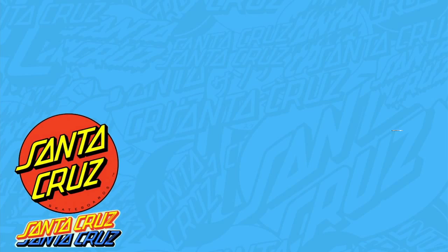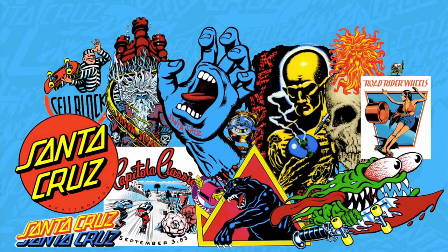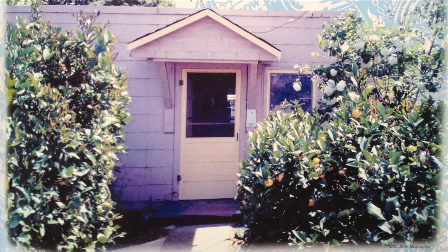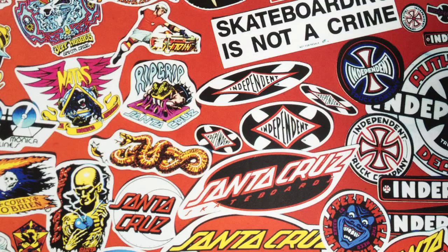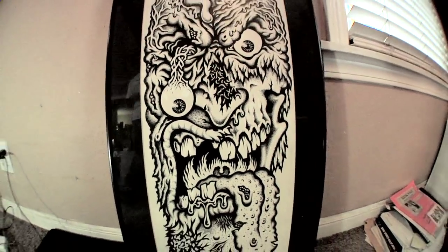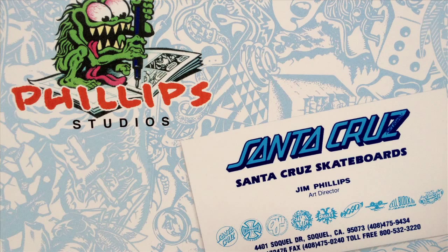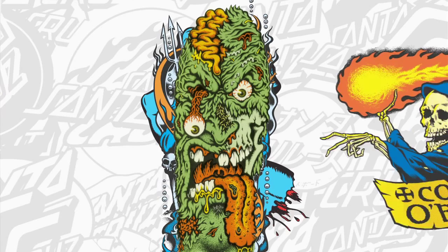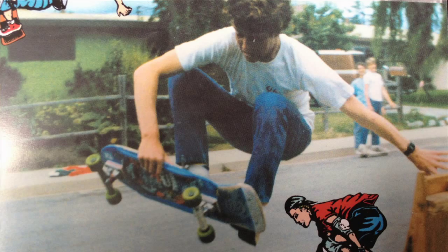I'm Jimbo Phillips, welcome to Phillips Studios. This is where we work on a lot of the artwork for the skate graphics for Santa Cruz. This is actually the old studio where my dad used to work — he created the Screaming Hand, Jason Jesse graphics, Ross Copics, Cory O'Brien. All those classic graphics came out of here.